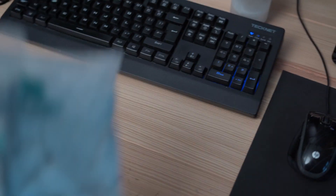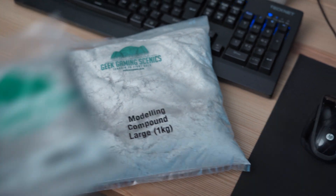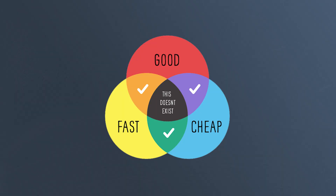Make as much flock as you can yourself. For this board I bought quite a lot of flock from Geek Gaming Scenics — they produce some cool basing materials but in bulk they're expensive. There's about £70–£100 worth of basing materials on this table, which is stupid. There's a diagram that illustrates this perfectly: if you want something fast and good it has a high price; if you want something fast and cheap it's likely not going to be the best quality; and if you want something cheap and good, it'll take time.